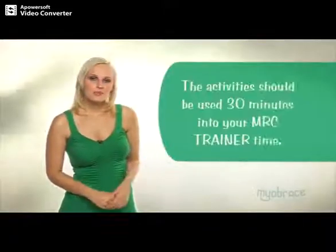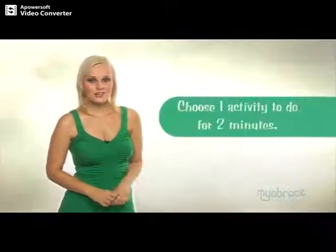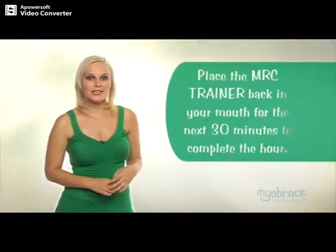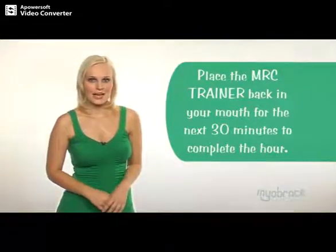The activities should be used 30 minutes into the hour of MRC trainer time. After 30 minutes, take out your MRC trainer and choose one activity to do for two minutes. Then replace the MRC trainer into your mouth for the next 30 minutes to complete the hour.